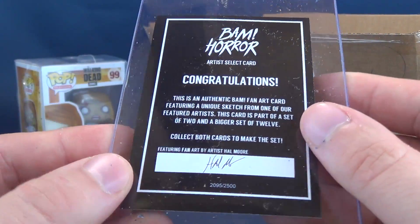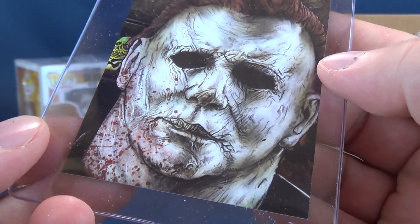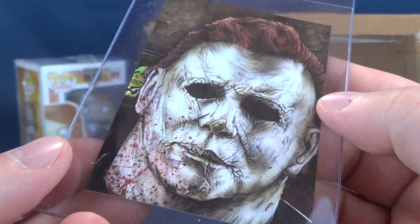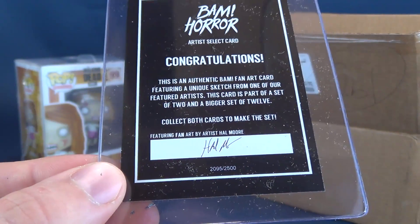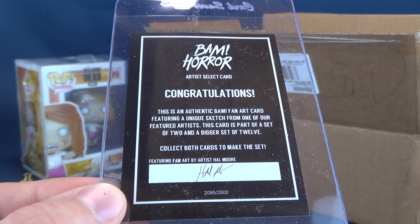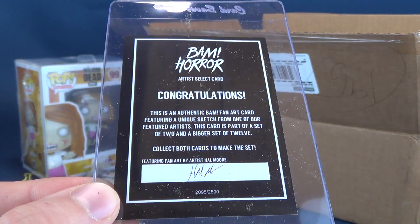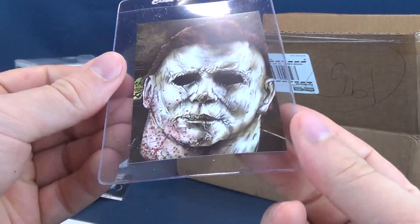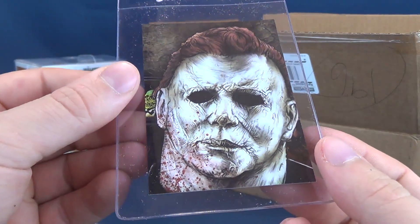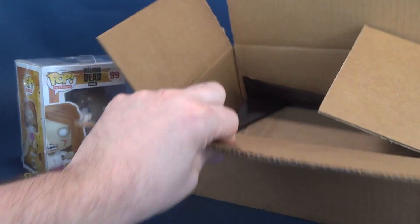This is a Michael Myers card and it has been signed — I'm just trying to see if I can find the autograph. Maybe I'm not seeing it, maybe it's right in front of me. On the back? Oh, it's down there — silly me. Congratulations, this is an authentic BAM fan art card featuring a unique sketch from one of our favorite artists. This card is a part of a set of two and a bigger set of 12. That's a good-looking card for a mask I'm not as big a fan of; I don't really like that 2018 Halloween Michael Myers mask.